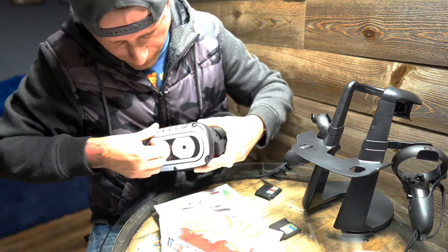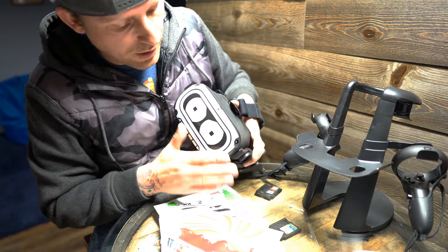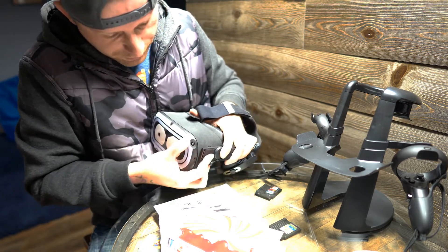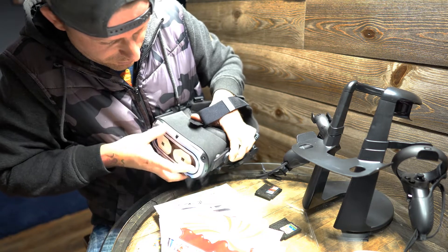One step I didn't do — which I didn't really need to do because I had another skin on it — but normally you want to wipe this off with isopropyl alcohol, or even water, just something to get all the dust and grease and whatever off your device before you do this.